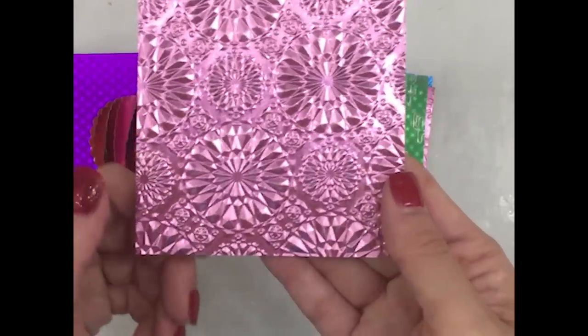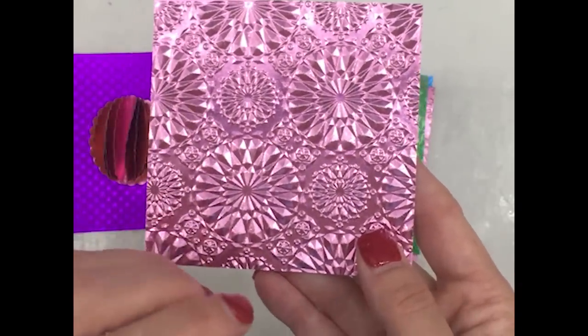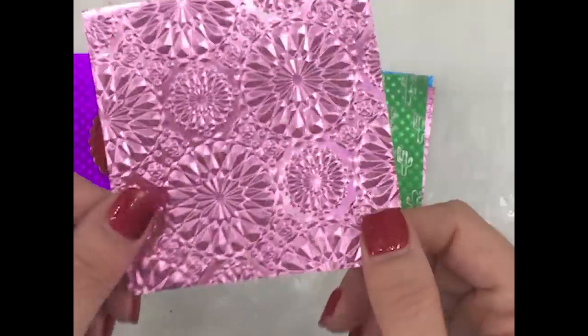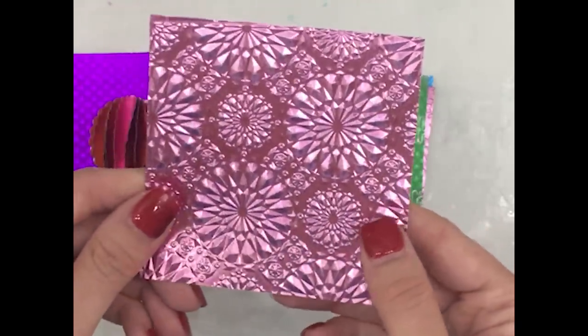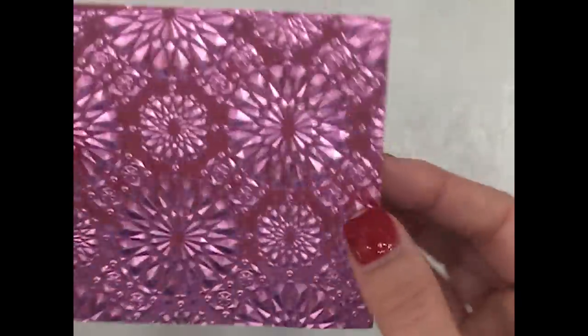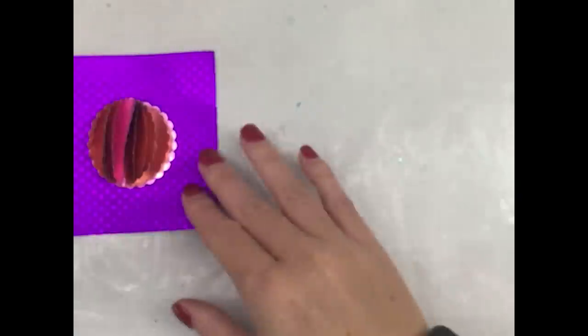This is the new 3D embossing folder by Spellbinders. It's very cool — it adds a ton of dimension and texture. I created this, and then look at the back — that's the gold. Isn't that so pretty? That's just running it through the embosser with the new 3D.